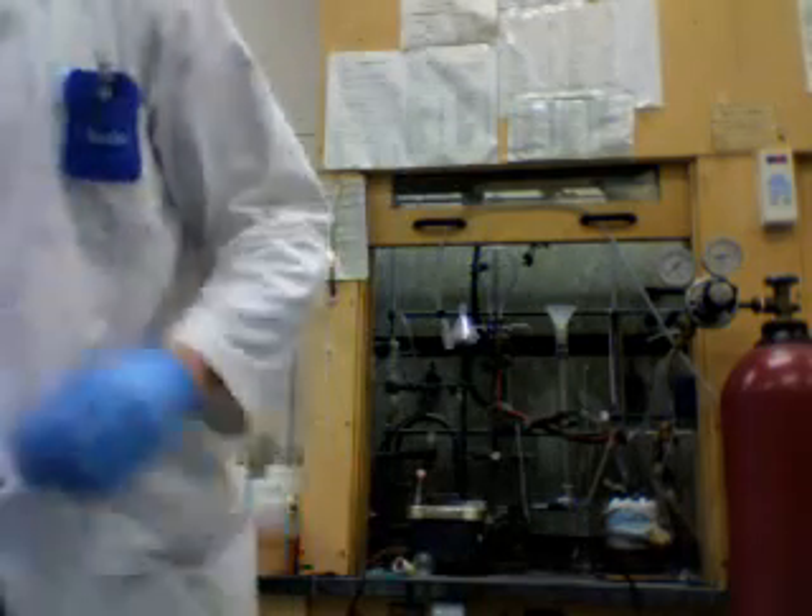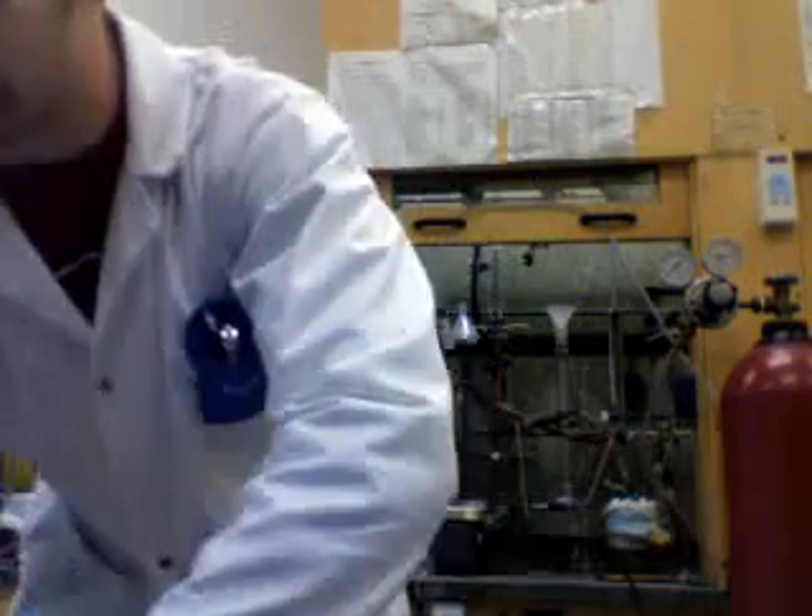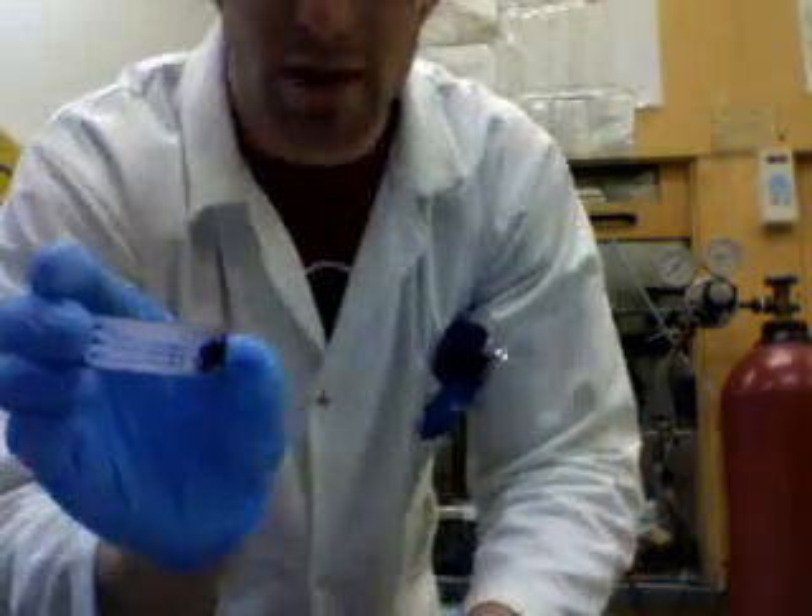After you spot the TLC plate which contains the same material, you use a special revealer and you can see where your product is coming in.